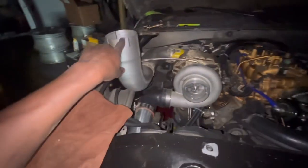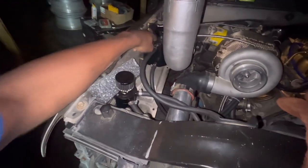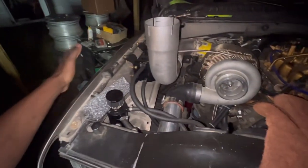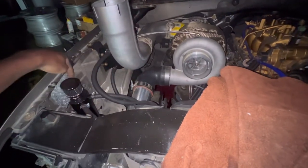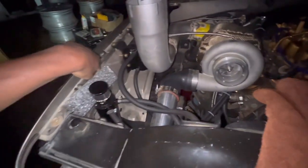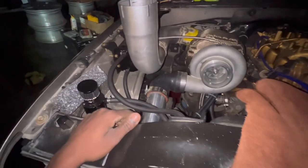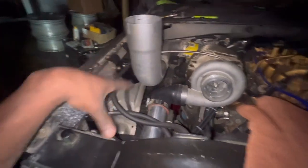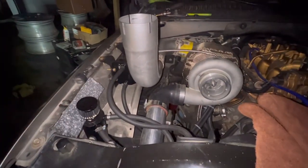Do y'all like how it's coming out the hood, or would y'all have gone out the side? I would have gone out the side if I didn't already have these components here. It would have been like a nice S-shape out the hood, which would have looked way cleaner. Like an S-form going that way and then out that way — that would have been hard. But it's going to be cut flush and that's what it is. Later down the road we might change this up and go out the fender instead.